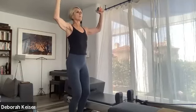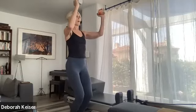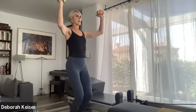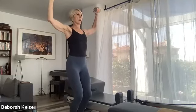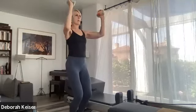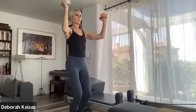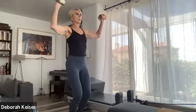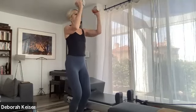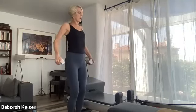Two and one — sit down flat foot, squeeze together, open, lift up. Squeeze, open, up, squeeze, up, squeeze. Four, three, two, last one. And bring it in — roll the shoulders back, roll the shoulders forward.